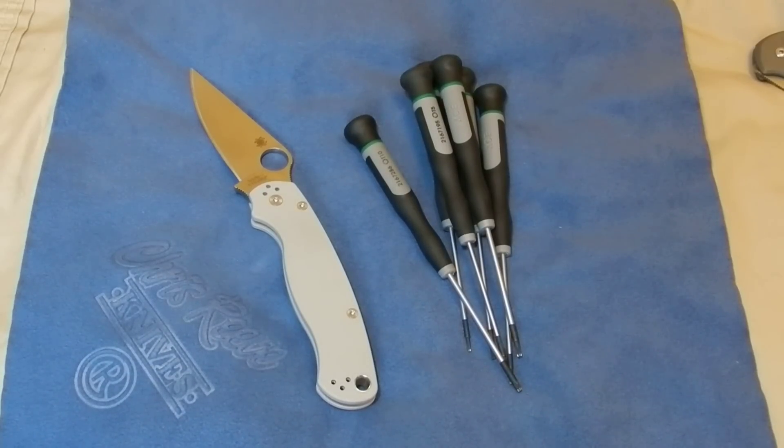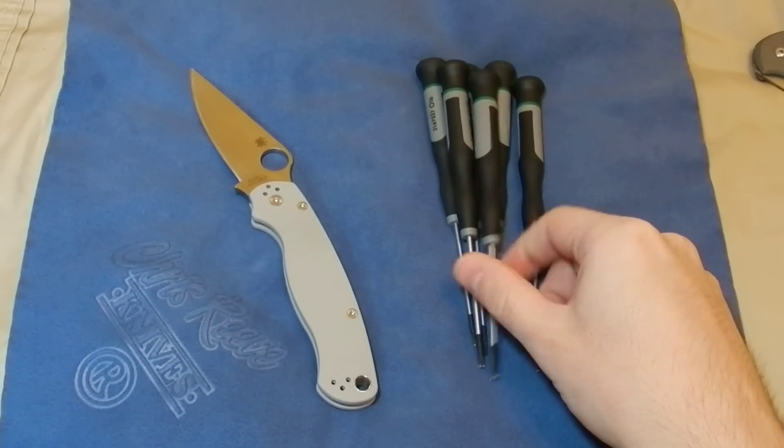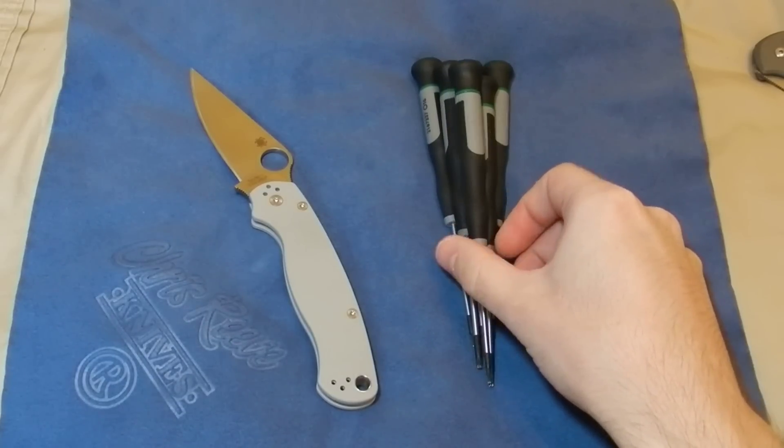What's up guys, I want to talk about something that I wish I would have known right when I got into knives. It's something that a lot of people have trouble with — you see a lot of people on the forums talking about it — and I think I can help some people out with what I found that works really well.